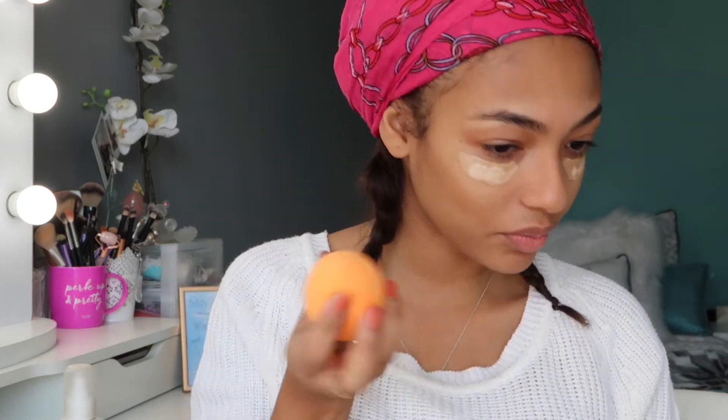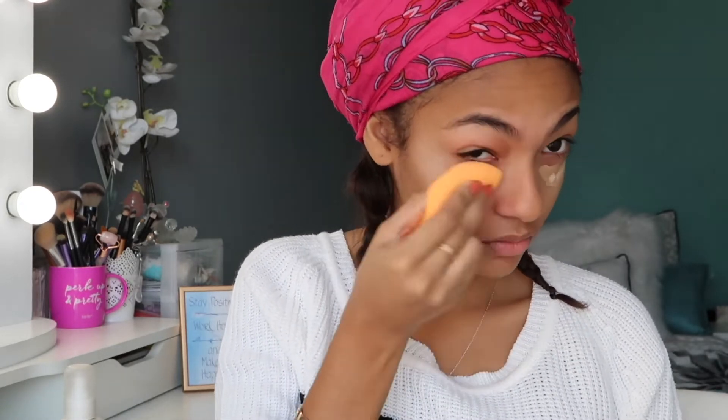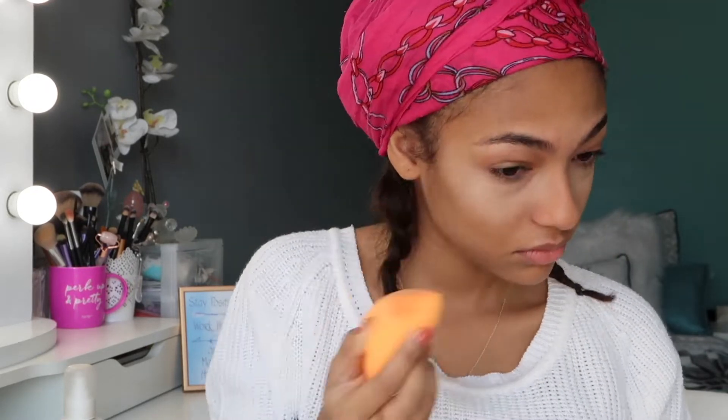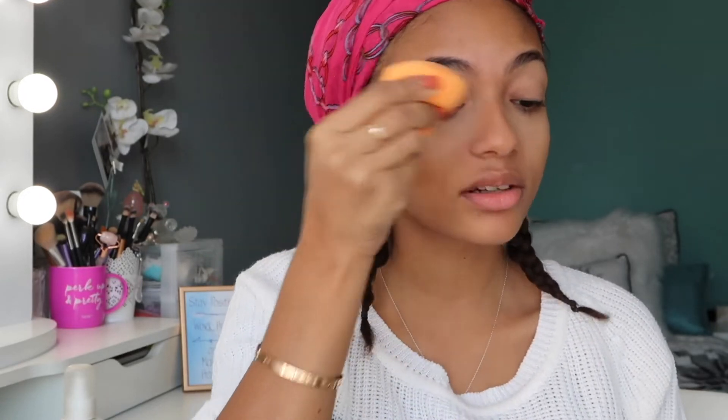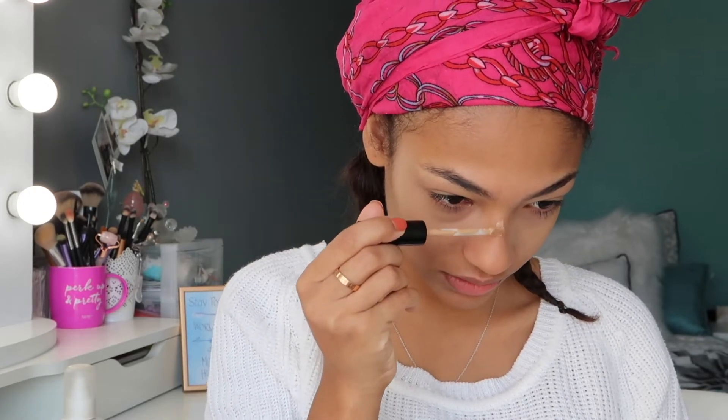All right, and now I'm just going to blend with my wet beauty blender. I also tap the excess product on my eyelids, that way I don't have to use too much of a base later on. And now I'm going to take some more of my Bare Minerals concealer and put a little bit on the bridge of my nose, just to clean up that contour some more.